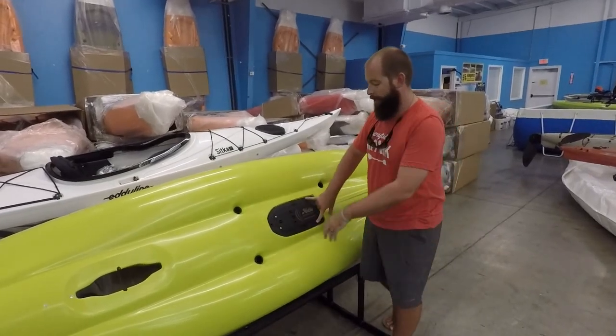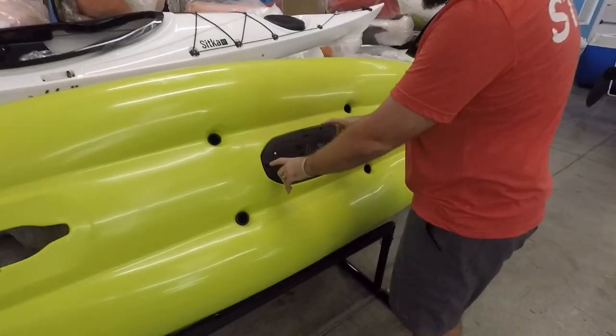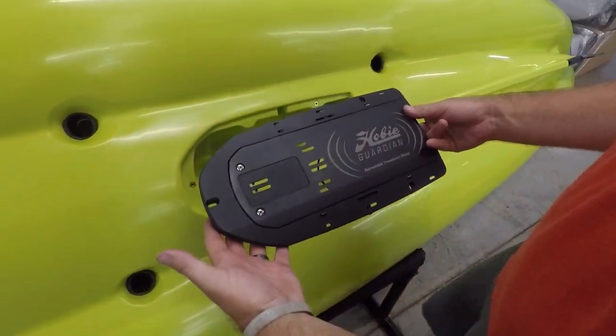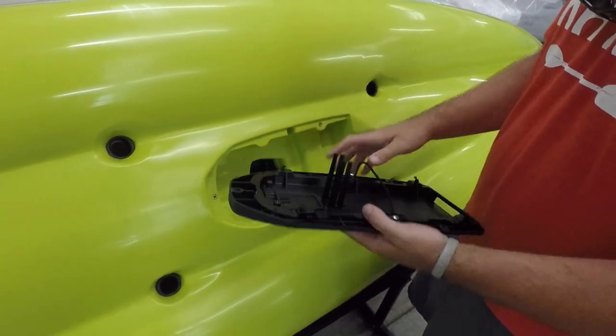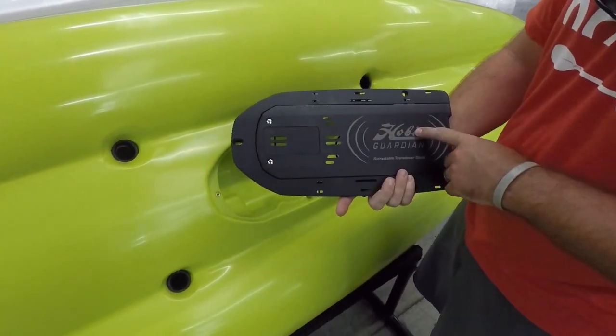We're gonna have three mounting screws that we're used to from the old one, so we'll pop those out. That transducer plate's gonna come off and this is gonna be a fresh out-of-the-package setup, and what you're gonna have is a couple different details that are different here.